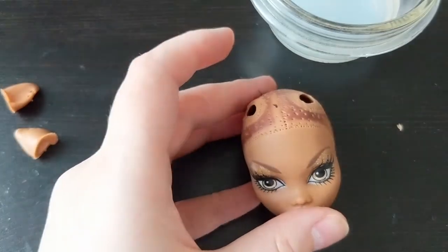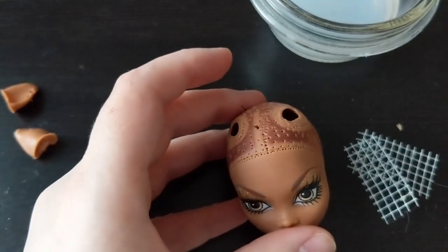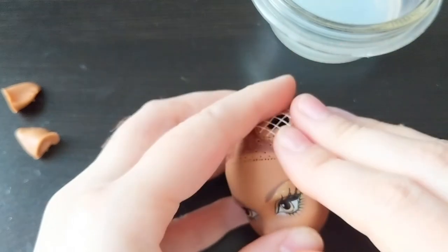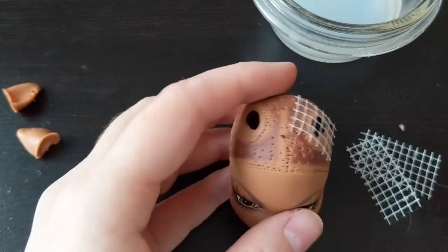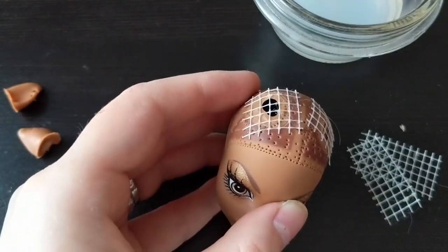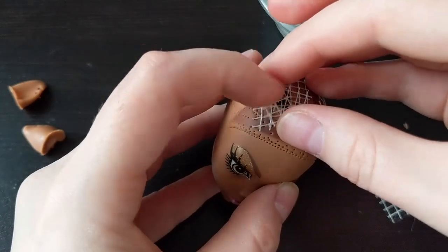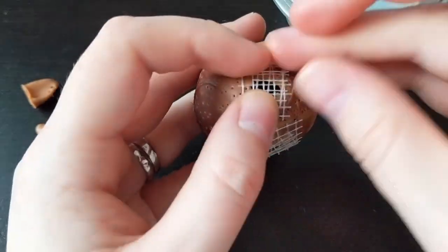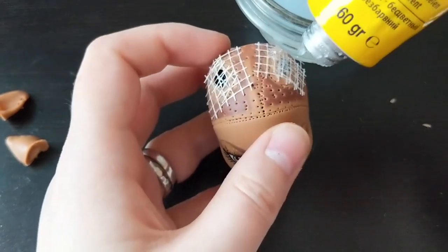And now let's repair the holes. Cut small pieces of the mesh and place them on top of the hole. Add more pieces to close the hole. Now take the silicone and spread it on the head.